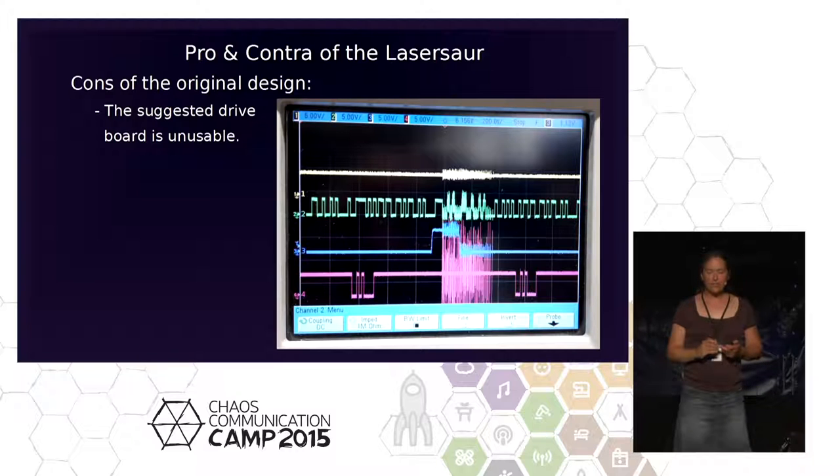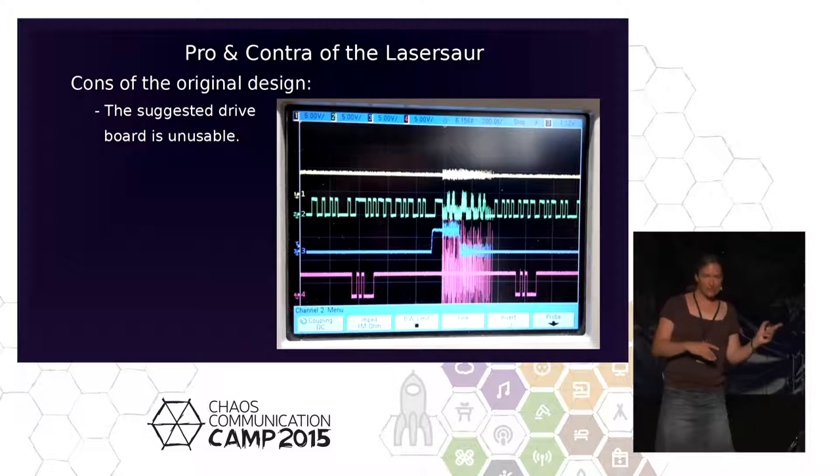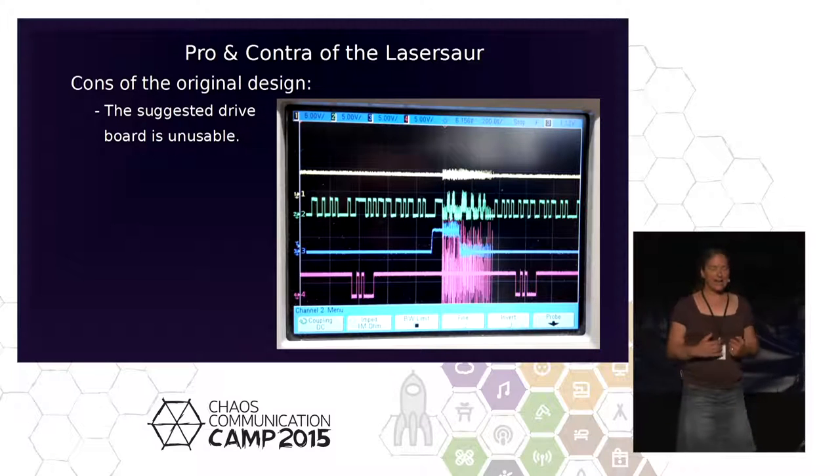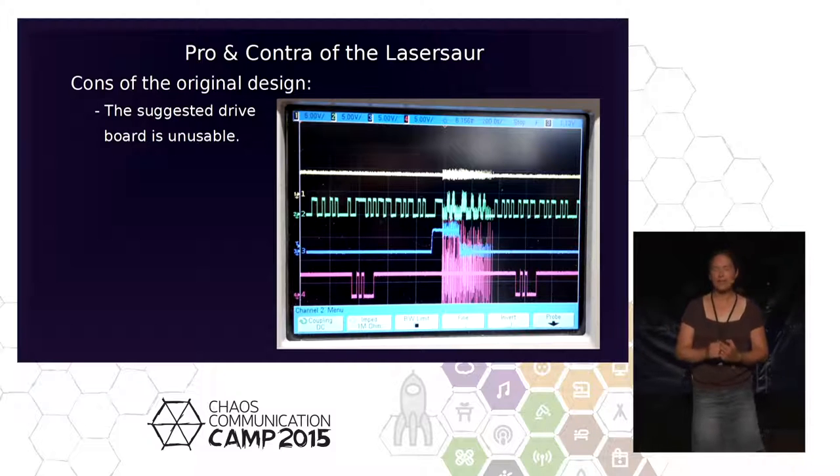I had to connect this board under time pressure. The LaserSaur was a university project for the ITAS Institute for Technikfolgenabschätzung with a strict deadline, so we couldn't develop our own board. We had to use it and live with it. I got so frustrated I was close to throwing it through a closed window. Painful.